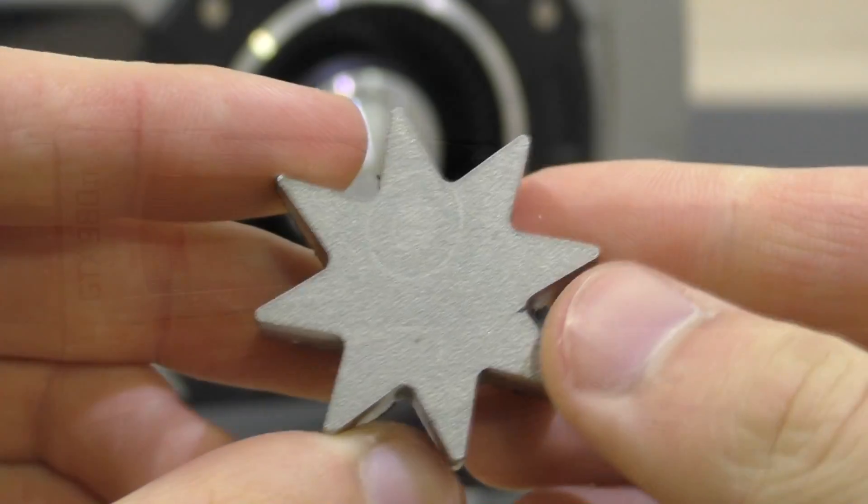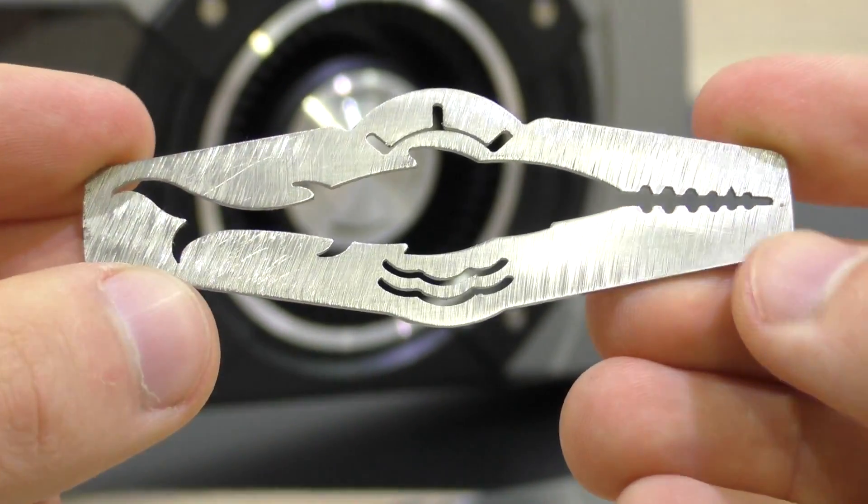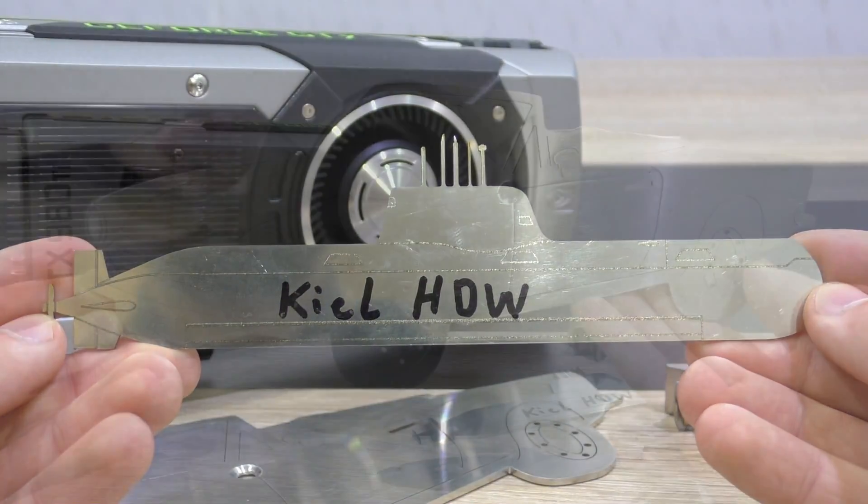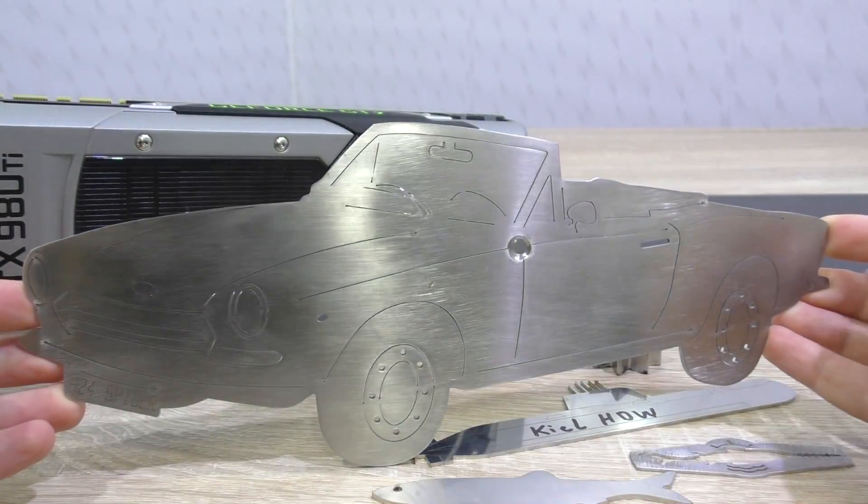Stefan also included some fascinating artwork pieces made out of stainless steel. I've gotten some the last time and he's sending me even more this time. I mean, look at that — very, very talented guy. Thanks a lot, Stefan!